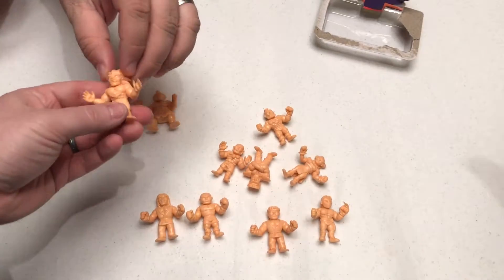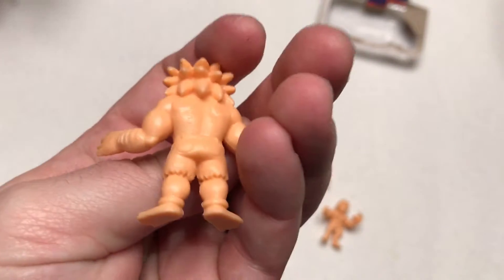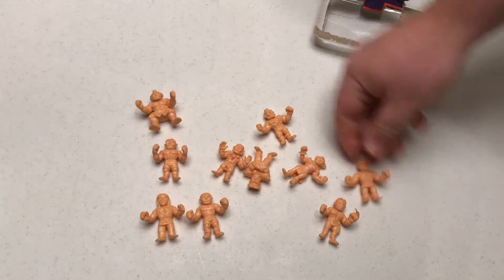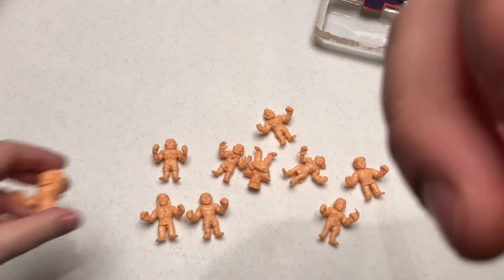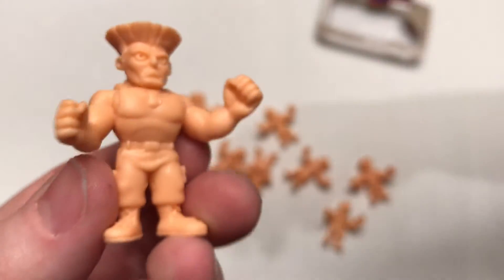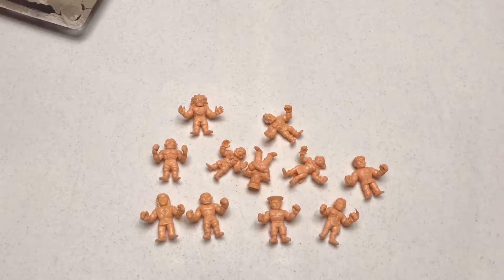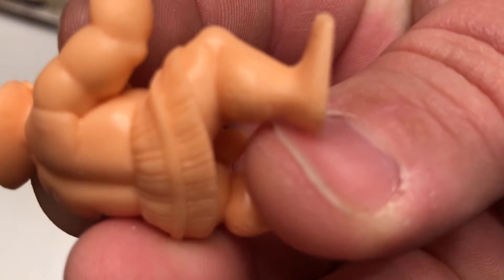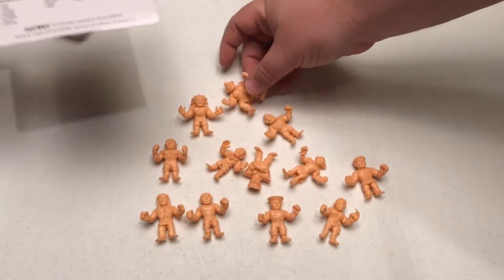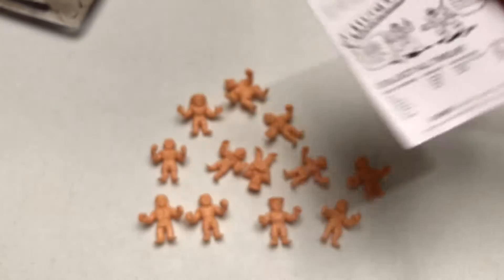Look at that — I've got the last set. Look at that Blanka! There's the Sagat. And the Guile — Jean-Claude Van Damme's Kyle! These are obviously officially licensed by Capcom — Capcom is actually stamped on their butt. They've done all of the original eight World Warriors and the four bosses, so you have the original twelve from Street Fighter 2 Championship Edition available to collect. You've even got Ryu and M. Bison facing each other on the back. They're the World Warriors!